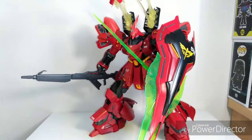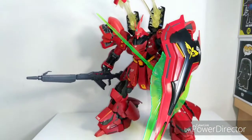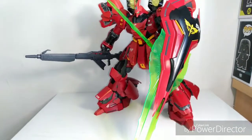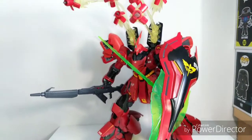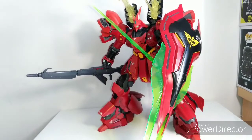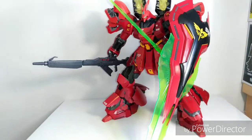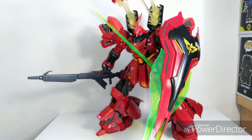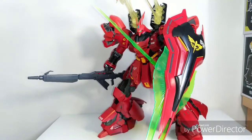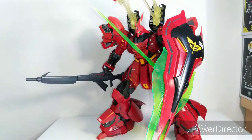Last but not least, my number one kit of the year is the Master Grade Verka Sazabi that I built — my first master grade ever. Pretty ambitious, I know, but it turned out really good. I got the effect parts for it and even got the LED unit in there. It's an absolutely fantastic kit and my favorite mobile suit ever. I don't think anything I've built will top this kit, unless they make a Perfect Grade Sazabi. Absolutely fantastic, and it's my number one of the year.